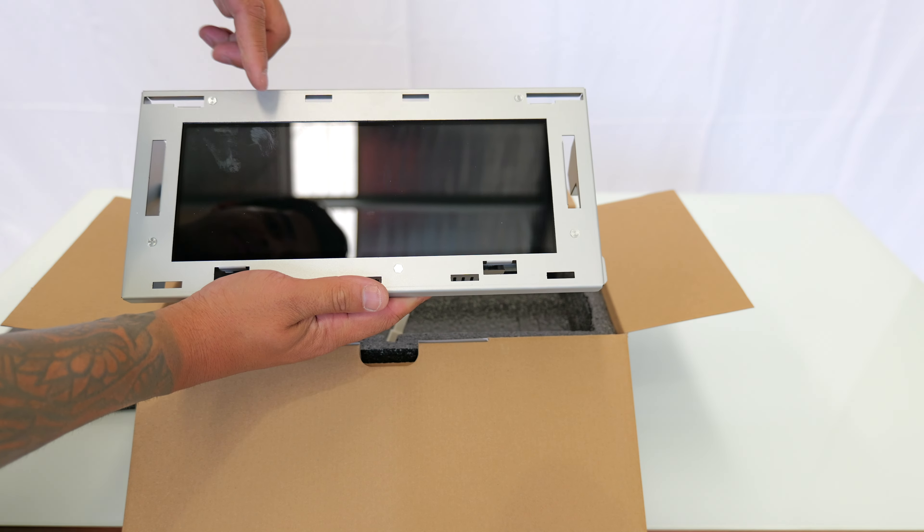For this next part you will need some precision screwdrivers — I've got T7, T8, T9, T10, that sort of thing — also a kit with a whole bunch of different bits, which is probably something you'd want. Basically there's a whole bunch of screws here that we're going to go ahead and take out.